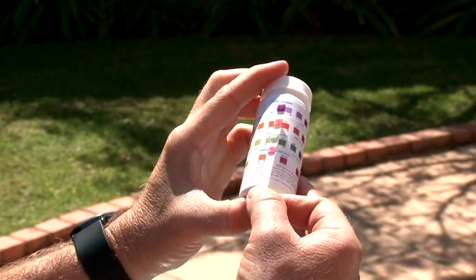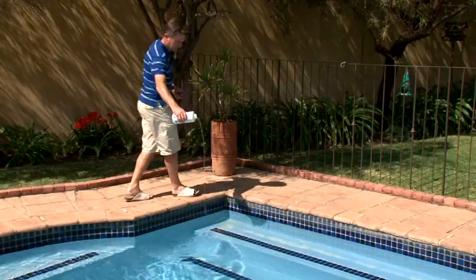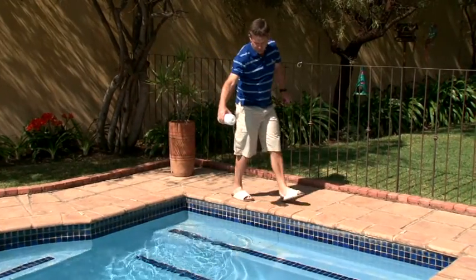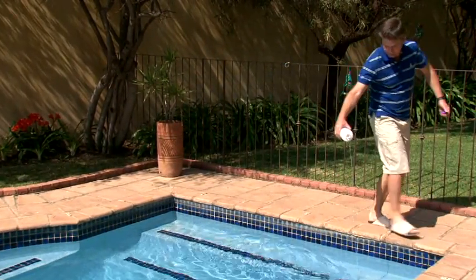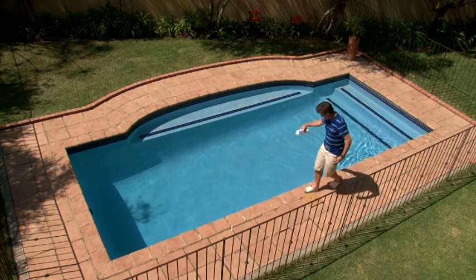If the PH is below 7.2, start by adding one bottle of HTH Metal Remover. Just remember to read the pack instructions first. This is to prevent any possible staining from metals that may be in your water.